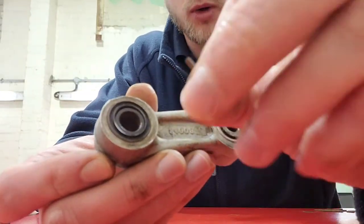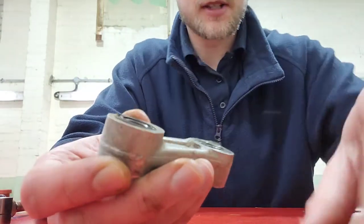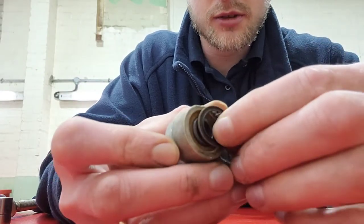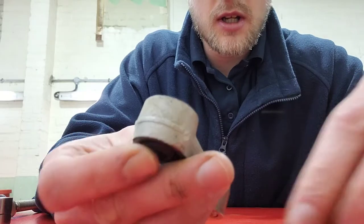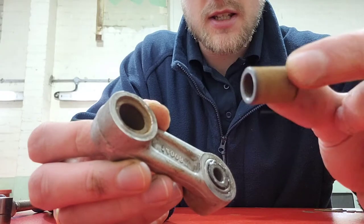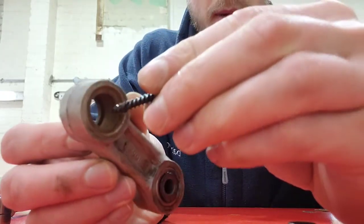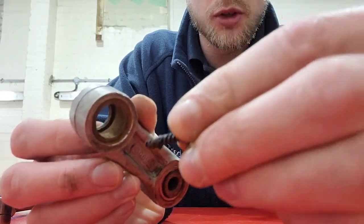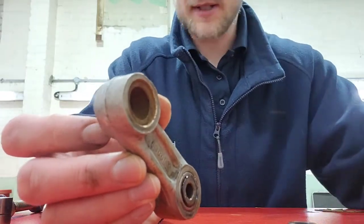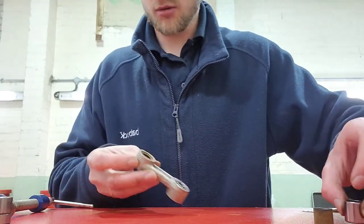I've just taken this one out and all the little rollers have come out - they're very rusty and just fell out. The seals came out quite easily. Inside there is a sleeve, so I'm going to pop that out - look how rusty it is, it's obviously not been done for a good while. Then the bearing sits in there. This is the part you need to be pressing out.